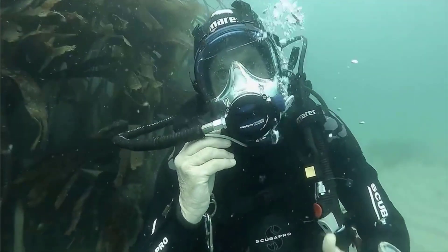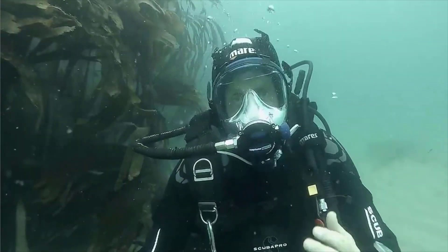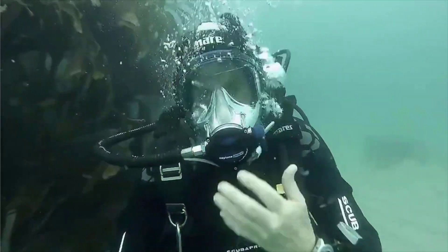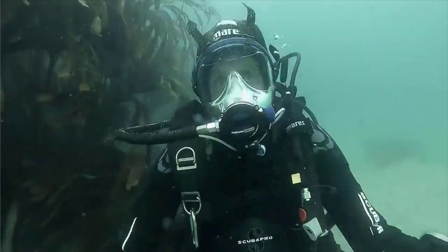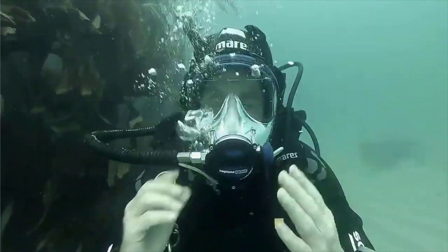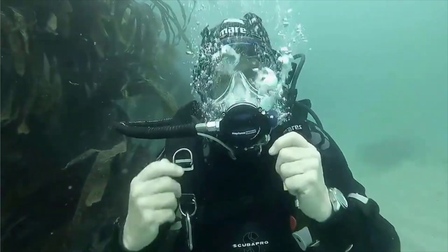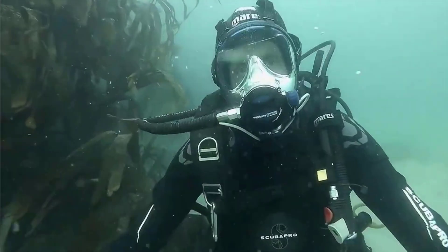That surface breathing valve opens the whole mask to ambient air when you're on the surface. So basically when you come to the surface, you don't have to be breathing from your bottle. That's very handy if you're doing a shore dive and swimming to a spot — you're not using your air. Also if you do run short of air at the end of your dive, you don't have to panic and think you have to rip the mask off. Just open the valve and breathing is easy.